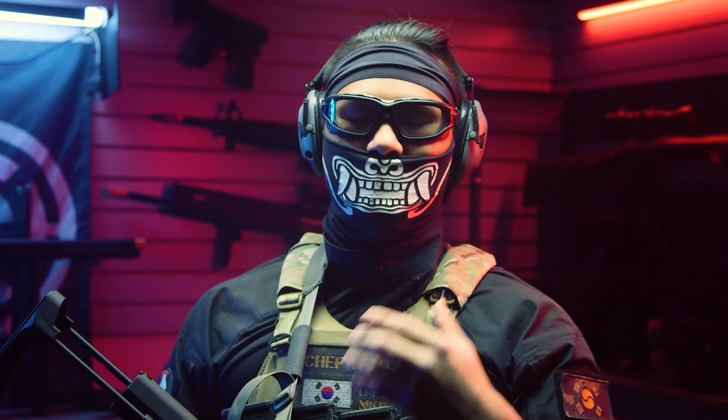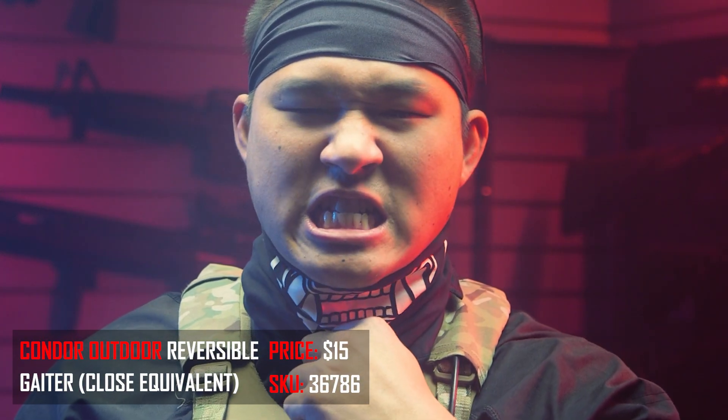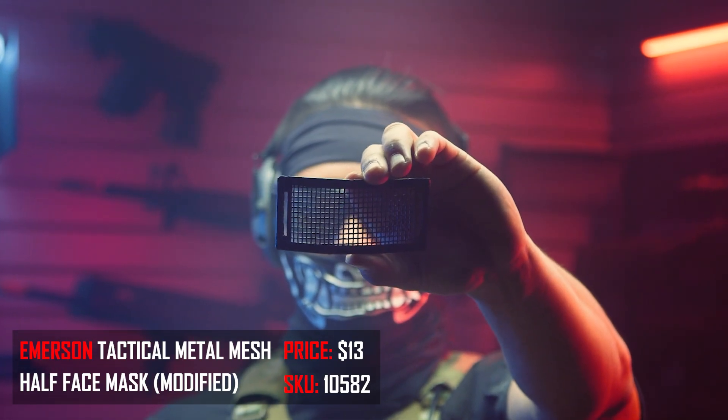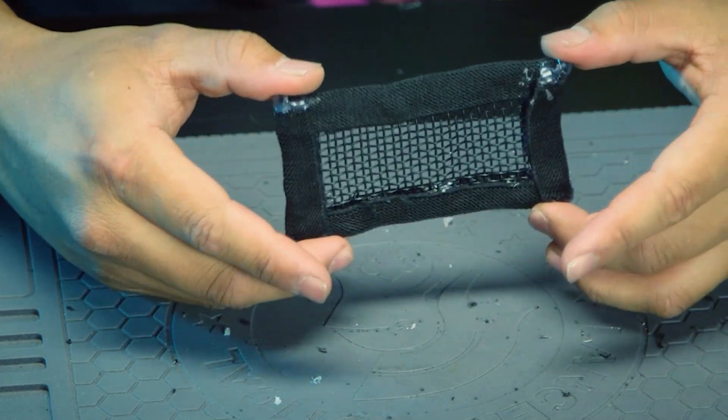Finally, for the last pieces of my headgear, I am running my Korean Dokebi style face wrap. It just holds in place my mesh mouth guard that I'm using. Having something low profile like this really helps.